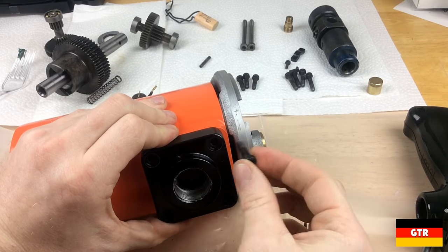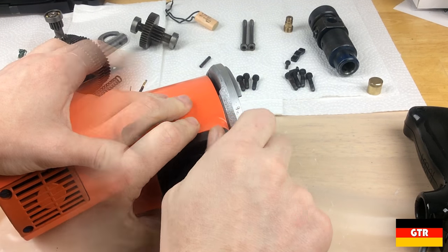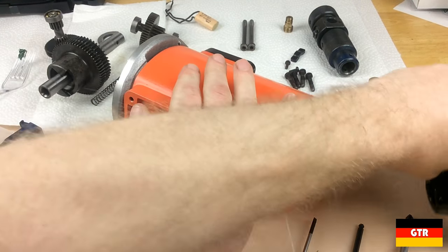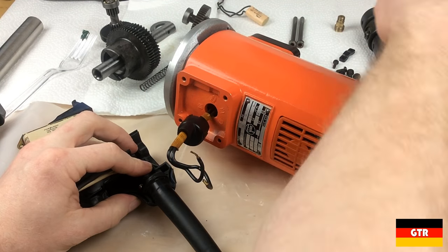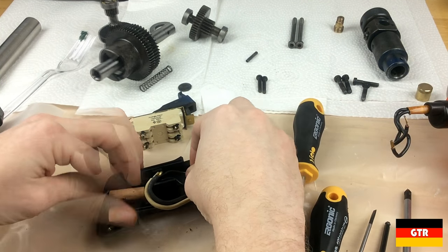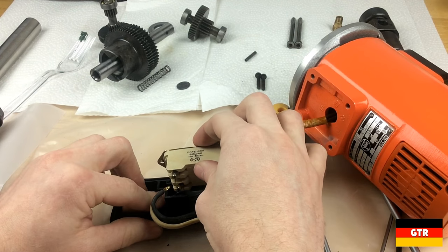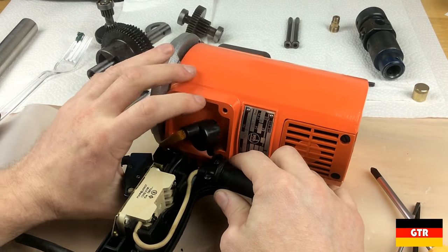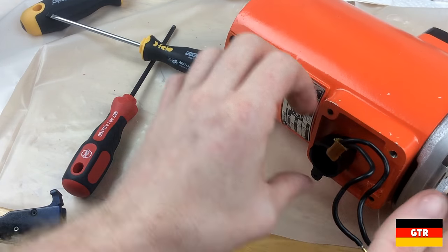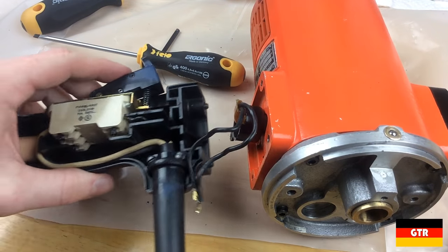Next we'll put this handle cover holder on. Now we'll start working on the handle. We'll put the cord grip back on and pop the capacitor back in. We should be able to slip this switch assembly in now. I had to switch this piece around — I had to go back to the teardown video — but now I think I have it right.